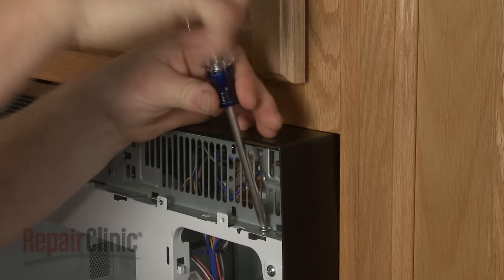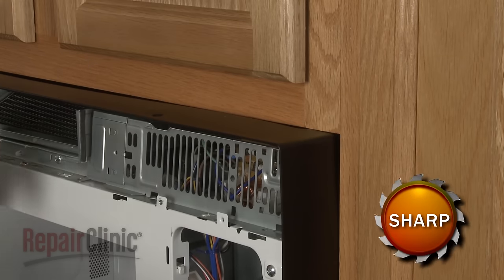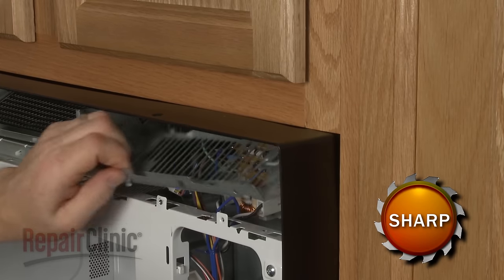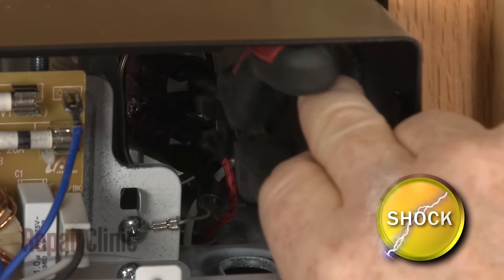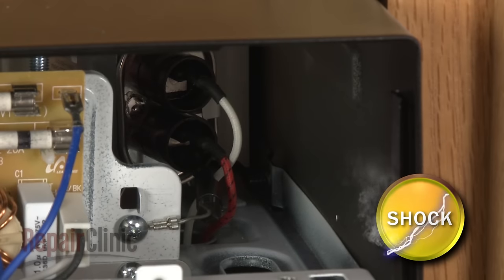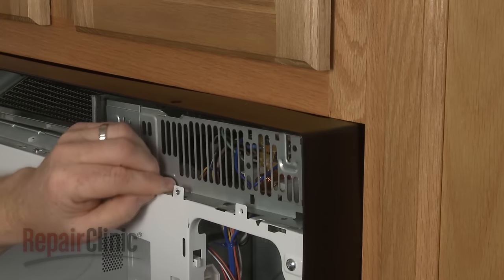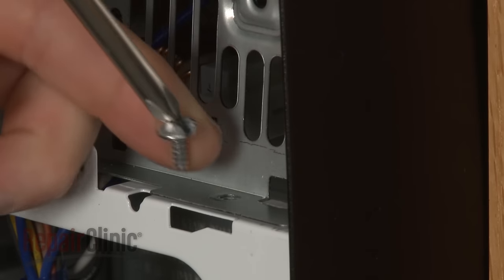To reach the high voltage diode in your microwave oven, remove the screws securing the inner access panel, then release the panel from the retaining clips. To avoid injury, you should release the potentially stored electrical charge in the capacitor. You can do this by using needle-nose pliers with an insulated handle to touch both terminals simultaneously. Be very careful not to touch the metal portion of the tool. When you have completed the repair, reposition the inner access panel and replace the screw to secure.